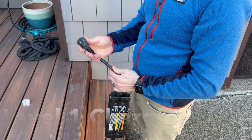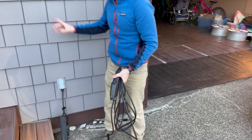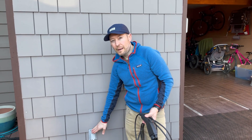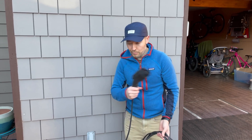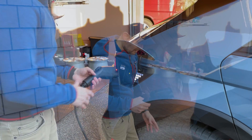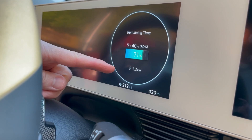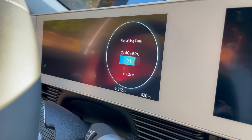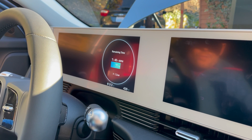Your normal household outlet represents level one. You use a dedicated circuit — you don't want to have a refrigerator or a freezer running on the same household power circuit as the outlet you're using when you're charging your car. We are getting 1.3 kilowatts, which is really, really slow. That's delivering two to four miles of range per hour.